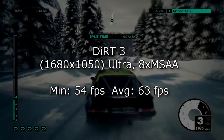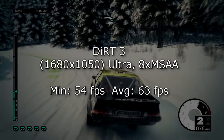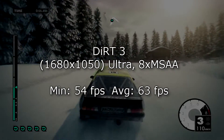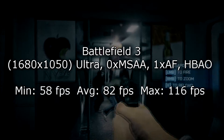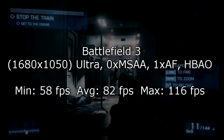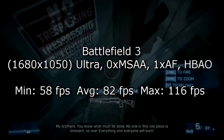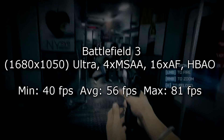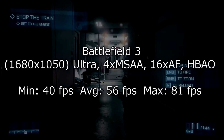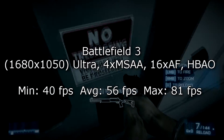For game benchmarks, in Dirt 3 at 1680x1050 on ultra settings with everything maxed out, I get 54 FPS minimum and 63 FPS on average — completely playable. In Battlefield 3 at 1680x1050 on ultra settings with MSAA off and AF at 1x, I get 58 FPS minimum, 82 FPS average, and 116 FPS maximum. I then tried fully maxed-out settings, getting 40 FPS minimum, 56 FPS average, and 81 FPS maximum — still totally playable. For gaming at a single monitor you wouldn't necessarily need a better card than this HD7850.